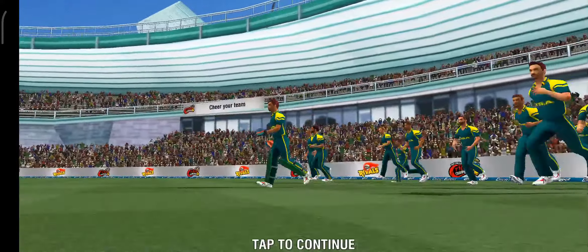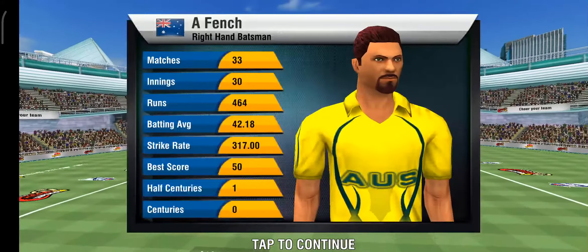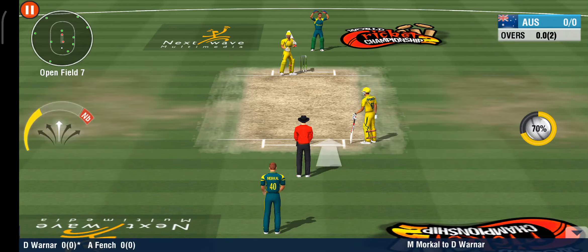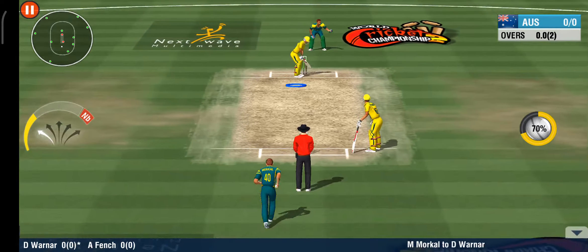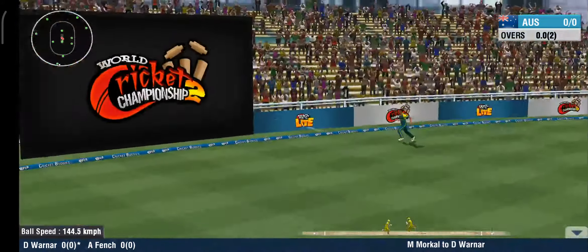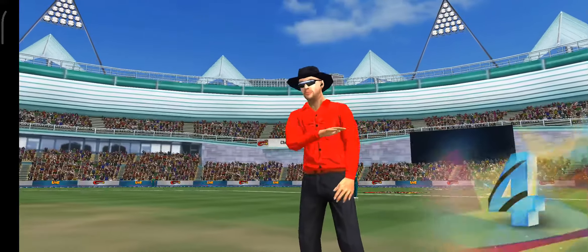The fielding team is making it count. The fielding is spread out, making it a bit hard for the batsman to score. He looks to slog that one between long on and long off for more runs — one bounce before the boundary line.